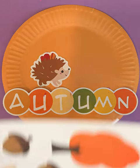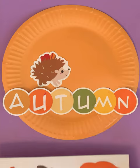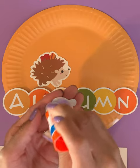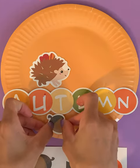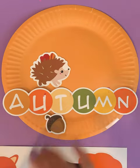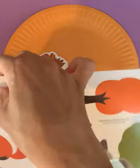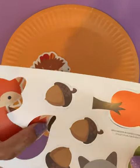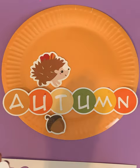What do we have next? Why don't we go ahead and use one of our acorns. We are going to place our acorn. Where should we place our acorn? We can place it maybe underneath the letters. Can we say fox? Fox. Let's put some glue on our acorn.